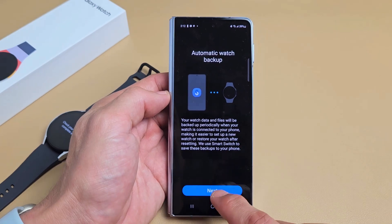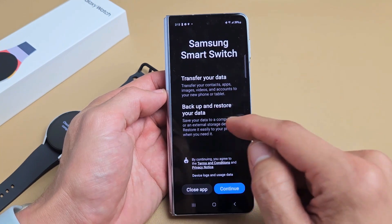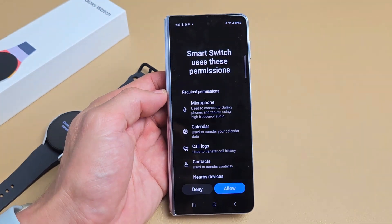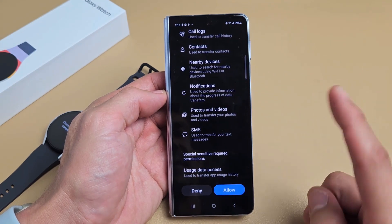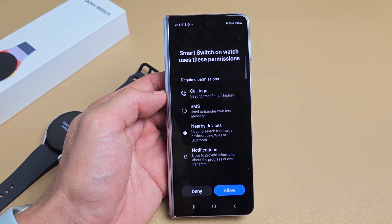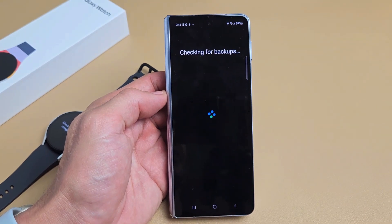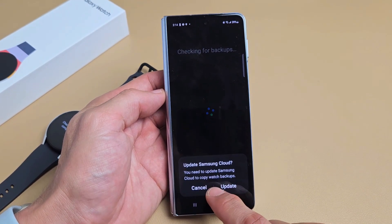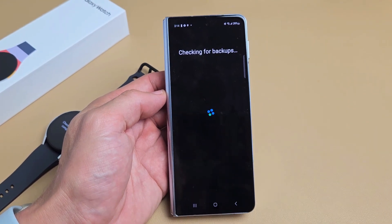Automatic watch backup — read through that and tap on next. Samsung Smart Switch — transfer your data, back up and restore your data. Read through this; if you agree, tap on continue. Smart switch uses these permissions — look through all these and if you agree, tap on allow. Smart switch on watch uses these permissions — read through that, if you agree tap on allow. Checking for backups. A message pops up: update Samsung Cloud. You need to update your Samsung Cloud to copy watch backups, so I'll go ahead and update.